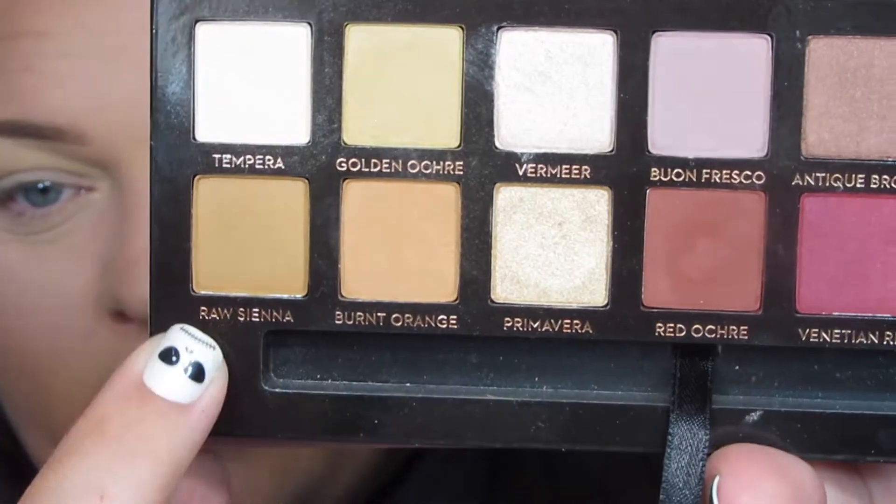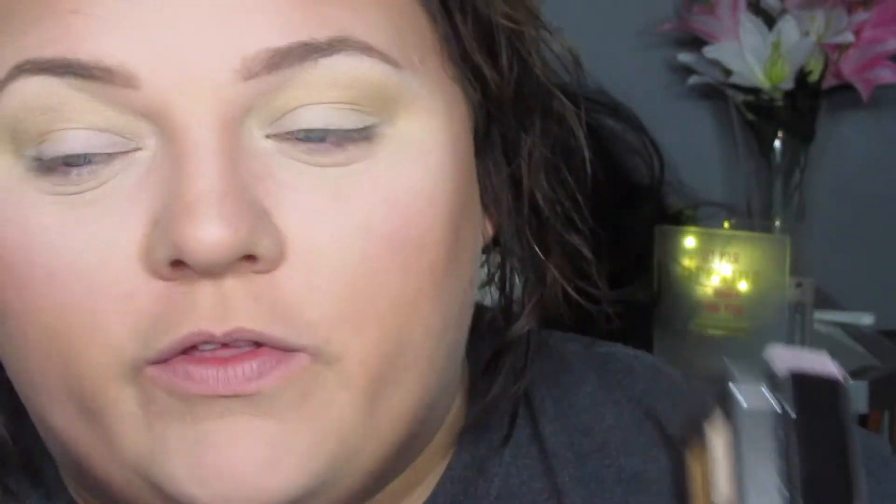This is going to be our transition color, and I'm going to pull back quite far on my brush as I get towards the top so that it just kind of fades into nothing. Then I'm going to take a mixture of Raw Sienna and Burnt Orange — just tap into both of them with that same brush — and put it into the crease as well, but keep it just a little bit lower.